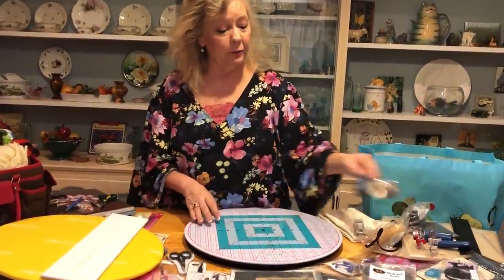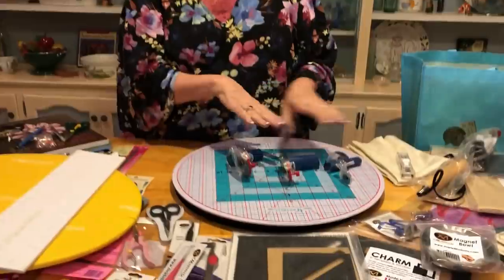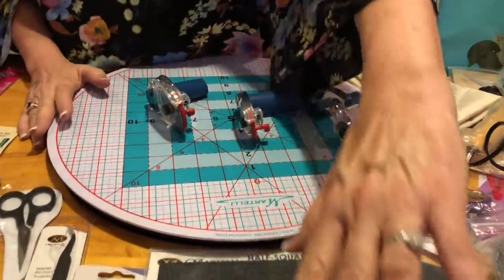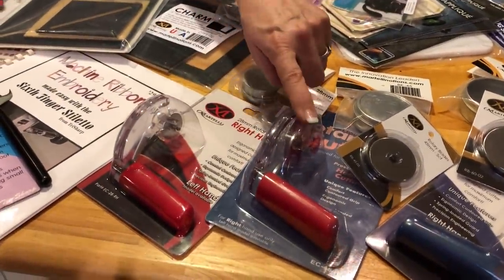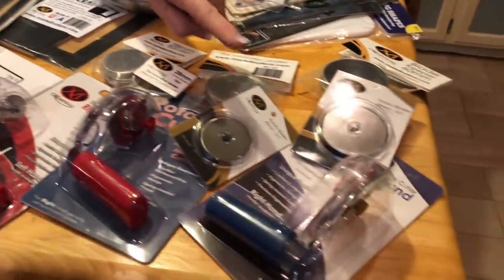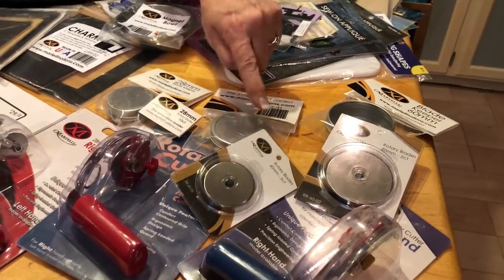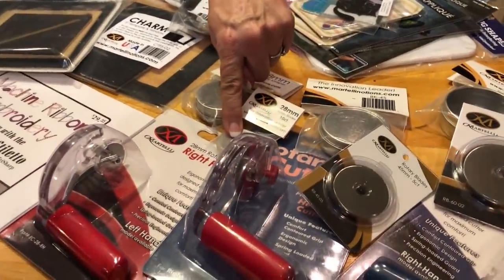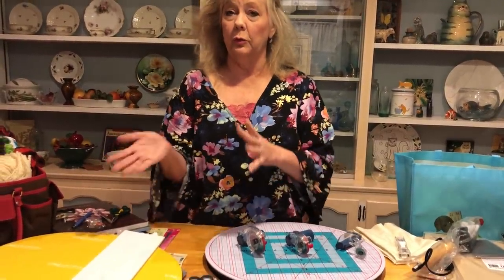Now let's talk about the rotary cutters. I'm going to give you a 45-millimeter, a 28-millimeter, and a 16-millimeter. I'm a lefty, so I've got left-handed cutters here, but there's also a right-handed 28-millimeter, a right-handed 45-millimeter, and a left-handed 60-millimeter. I've got a two-pack of blades and a blade tin, a five-pack of blades and a blade tin, and a 10-pack of blades and a blade tin. You'll get all three rotary cutters because when you're working on the turntable, the 45mm and 28mm work great, and the 60mm, 45mm, and 28mm are perfect when working on a mat.